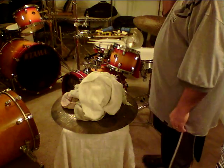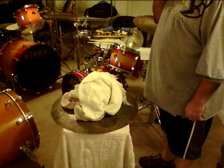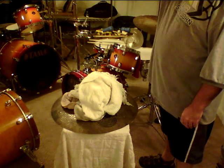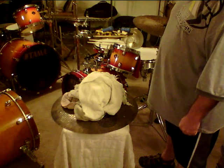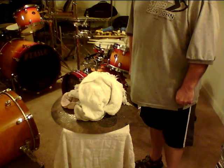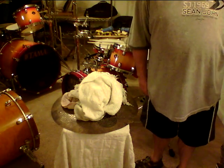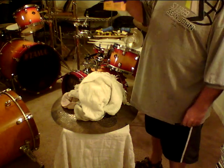Well hello, today we're going to be removing an ink logo off a Sabian cymbal, which is a great thing because they might be pretty nice cymbals but the logo sucks in my opinion. The first thing we'll discuss is what we'll be using to remove it: acetone.